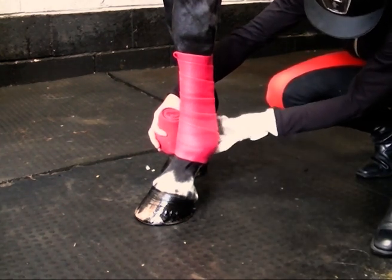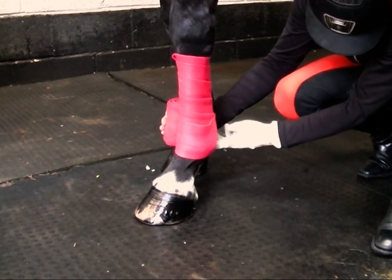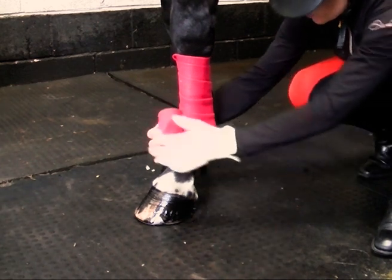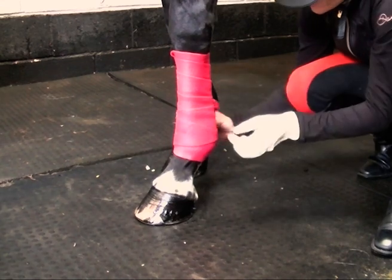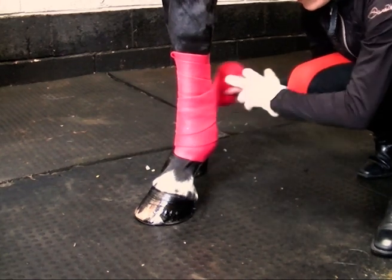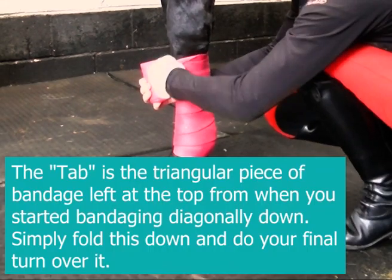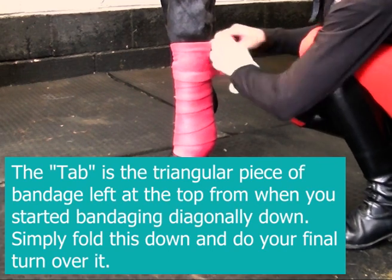The sesamoids are the suspensory apparatus at the back of the fetlock. We don't want to cut through them with the bandage because this could damage them. So we're going underneath the sesamoids and back up again. Notice the width between my turns. Now you've turned your tab down and finish the bandage.